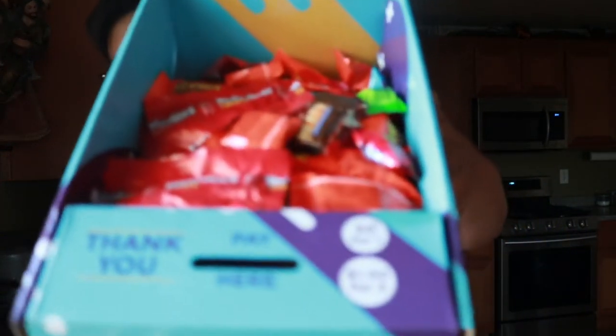I was able to do about three boxes. This one here has a bunch of assorted candy — about 90 pieces in there, so more or less averaging about 30 bucks. Obviously there's going to be a lot of candy stolen, I already know that.